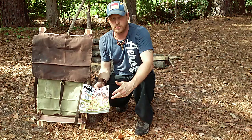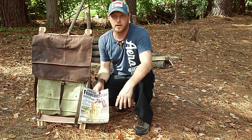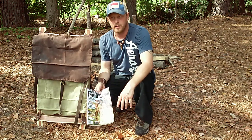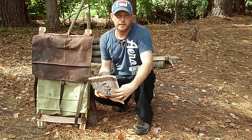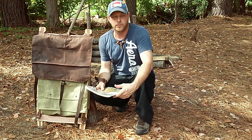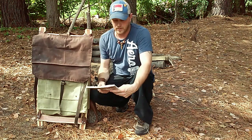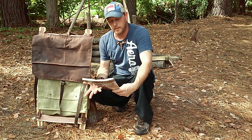The Trapper Nelsons were used around the 1920s, 30s, and 40s — very popular in their time. They served their purpose and made way to newer, better materials. I like the old things, I like to make the old things, I like to make things by hand, so I decided to make my own Trapper Nelson backpack my way.